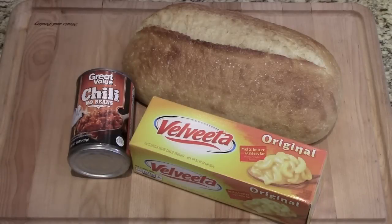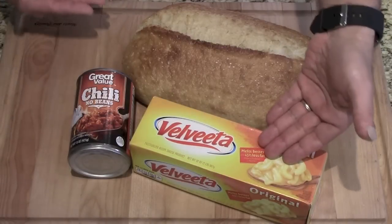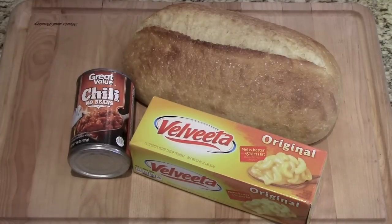All right, follow along here — some really intricate ingredients: bread, Velveeta cheese, can of chili.